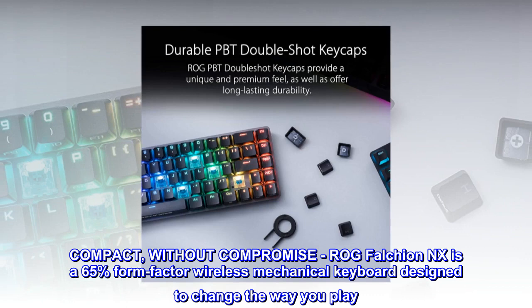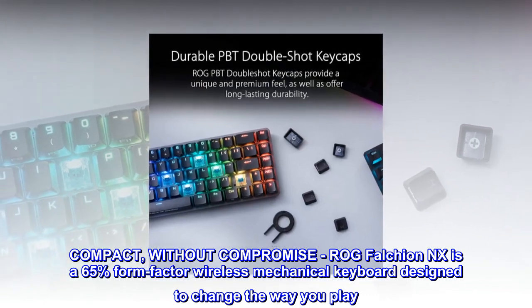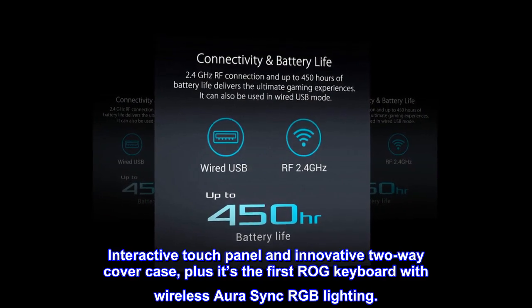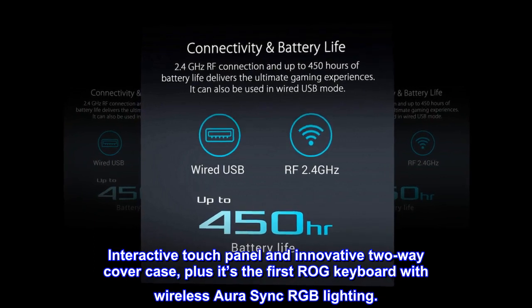Compact, without compromise. The ROG Falchion NX is a 65% form-factor wireless mechanical keyboard designed to change the way you play. It features an interactive touch panel and innovative two-way cover case, and it's the first ROG keyboard with wireless Aura Sync RGB lighting.